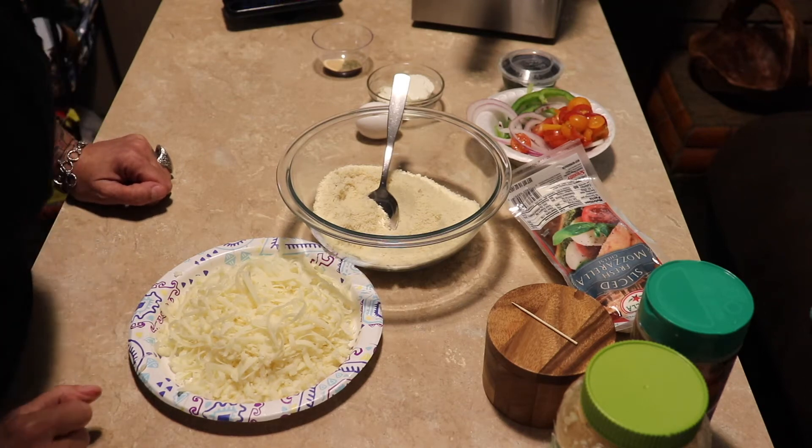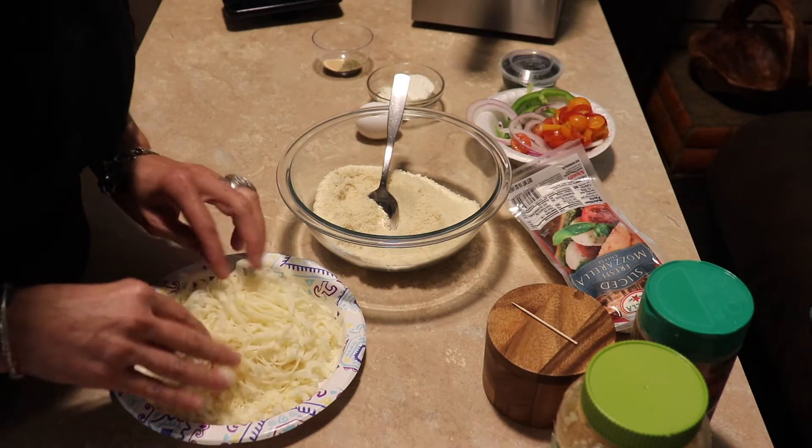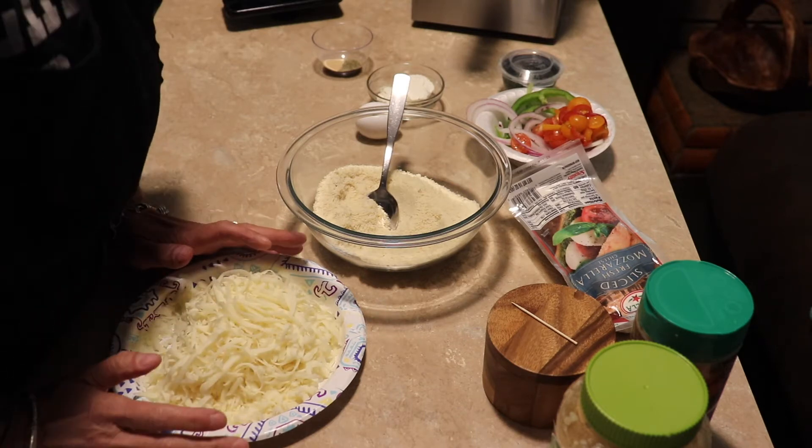Hey guys, welcome back to my channel. Today we are going to make a low carb pizza.